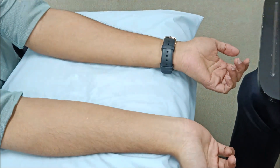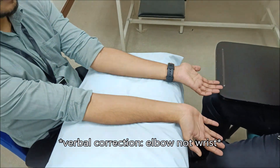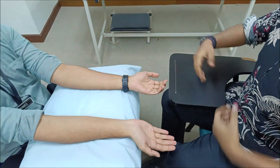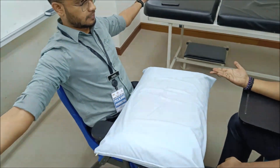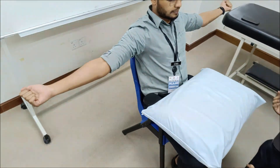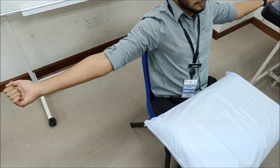Then go to the elbow. Ask the patient to abduct the shoulders and look for any pathology — you may find a gunstock deformity, cubitus varus, or cubitus valgus. Also look for any lipoma or compression which could possibly affect the nerve. That concludes the inspection component.